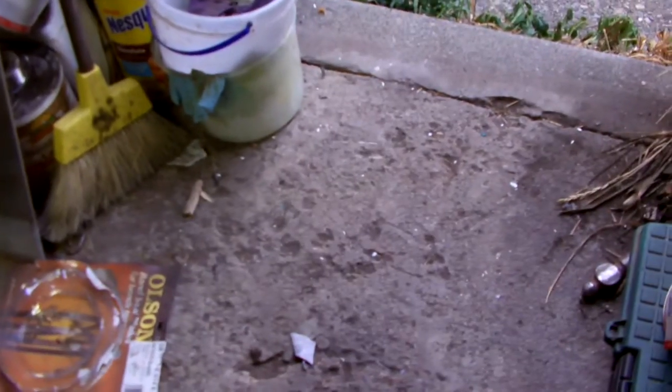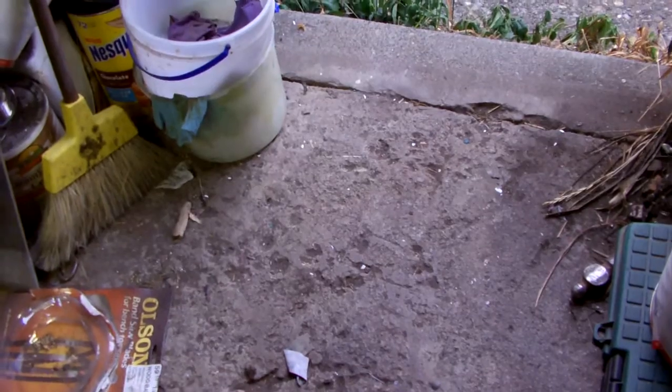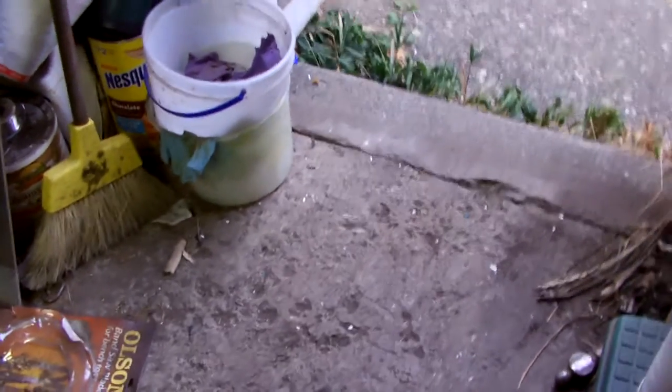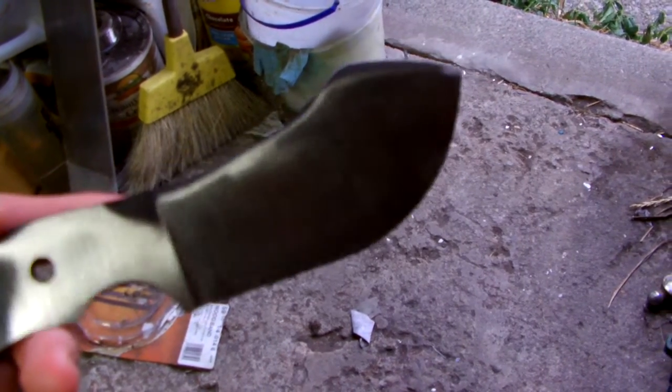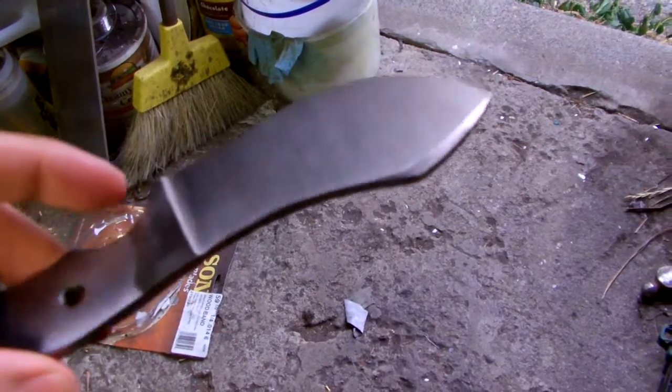Hey everyone, Jake from Dark Wolf Knives. Today I've got the Nesmuk. Nice thin grind, make an excellent skinning knife.